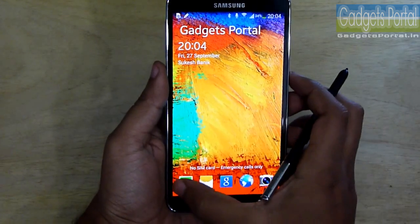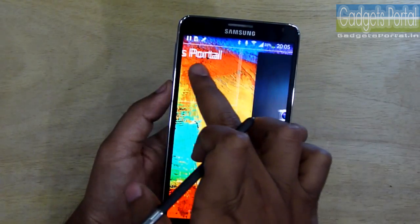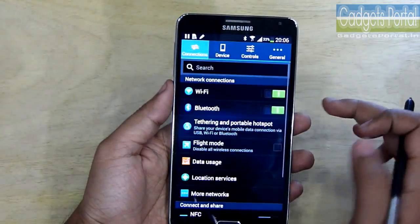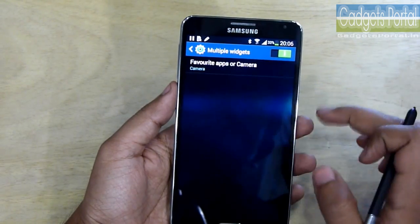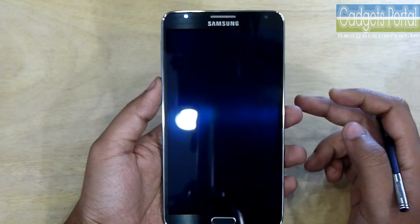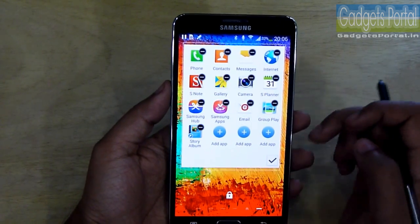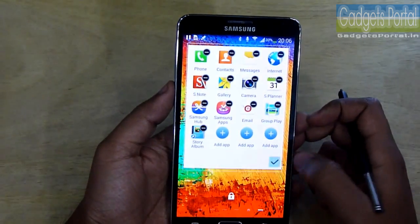There are a couple of quick launch applications here which can be launched with a single swipe, and you can also customize this. If you swipe the screen to the left, you can launch the camera — this is the fastest way of launching the camera, and you have to enable this feature from the settings. Under the multiple widgets, you can change this to favorite apps and get your favorite applications instead of the camera. You can also replace these applications and add new ones, so you can do so many things without even unlocking the phone.